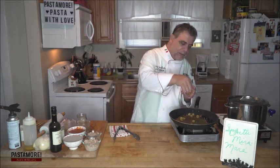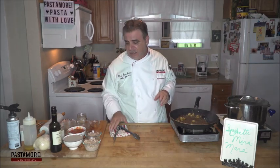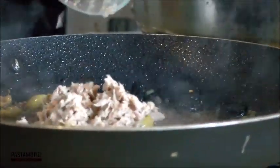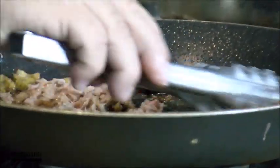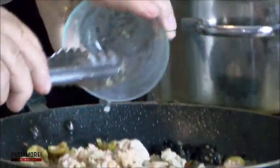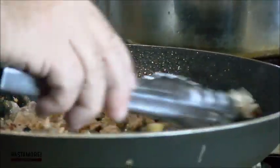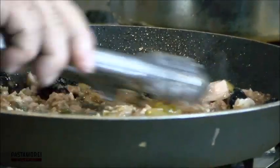I do have to hit it with a little peperoncino, of course — I need a little back-of-the-throat kick. I'm going to add tuna packed in olive oil — Italian tuna, you get it at any Italian importing store — and chopped clams. This sauce is going to have a wonderful body to it; it's going to cling to the pasta.